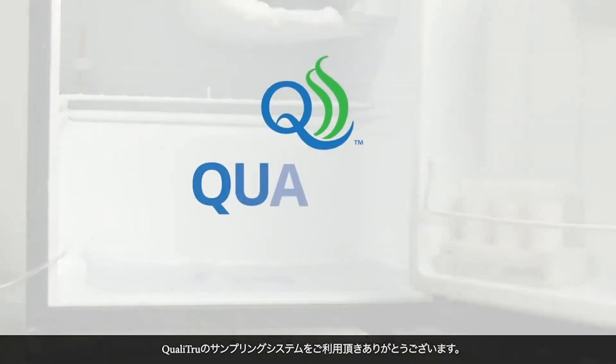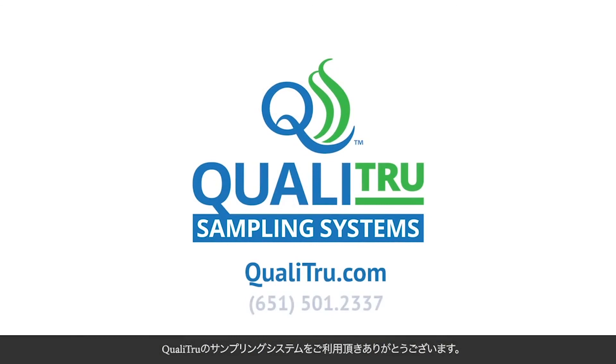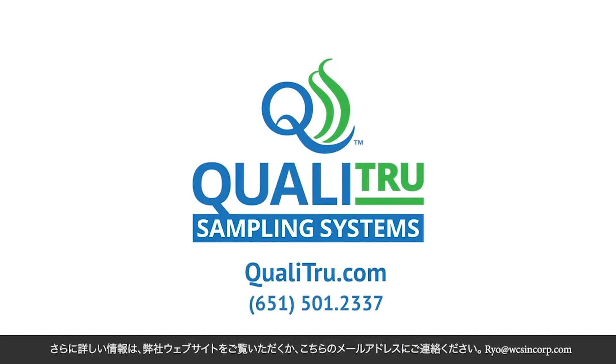Thank you for using QualiTrue sampling systems. For more information, please visit our website or call 651-501-2337.